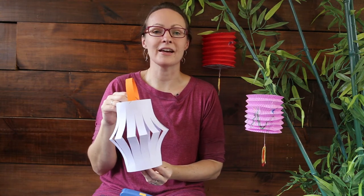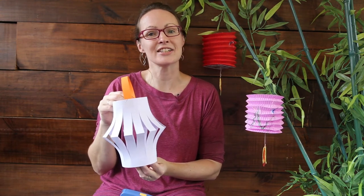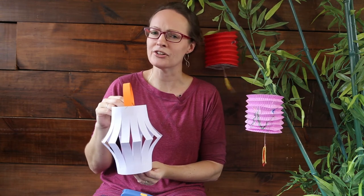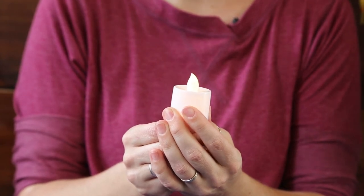During the Mid-Autumn Festival people like to decorate their homes with lanterns, so don't stop at just one — make as many as you'd like! Because Mid-Autumn Festival is celebrated in the evening and moonlight is very important, you might like to put a candle inside. A real candle and paper are not a good match, but you might have one of these plastic LED candles at home — when you turn them on they give a lovely effect inside your lantern.